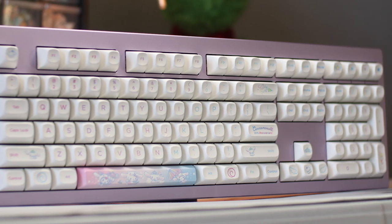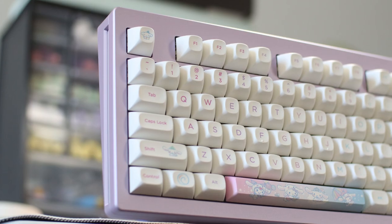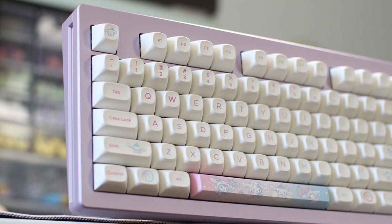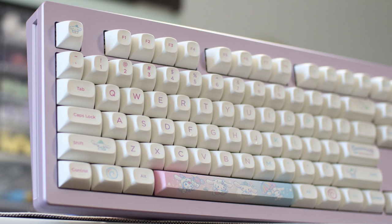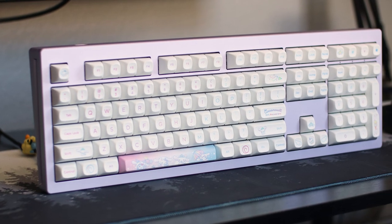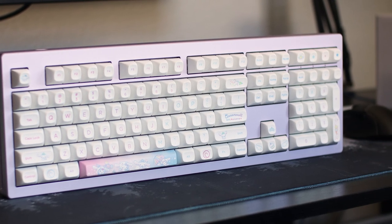Instead, I would stick to cherry profile and get long pole switches like these Cream Yellow Pros. So overall, is this board worth it? Just like its M-Series siblings, it's absolutely worth it for those looking for an aluminum full-size keyboard that won't absolutely wreck your wallet. The only instance in which I wouldn't recommend this board is if you need portability, because lugging around a 5.5-pound hunk of keyboard does not sound fun.